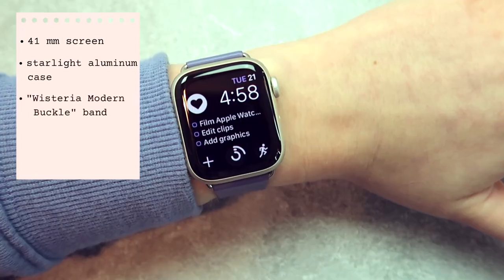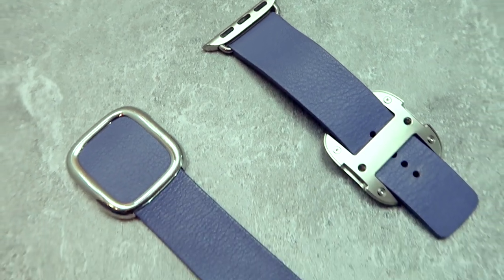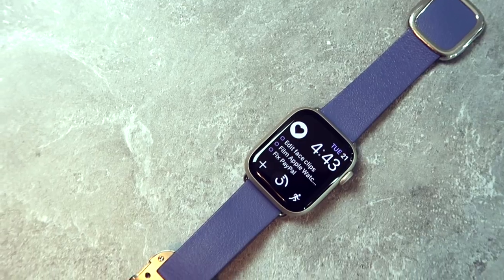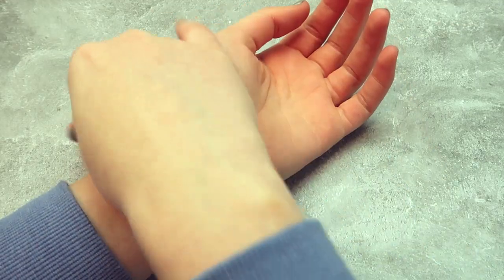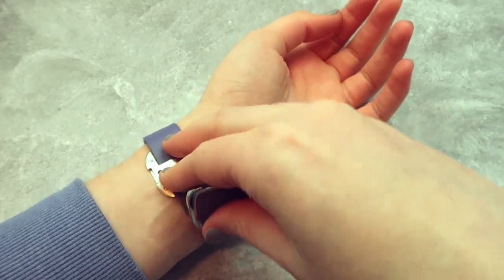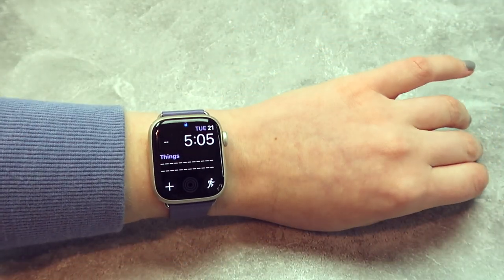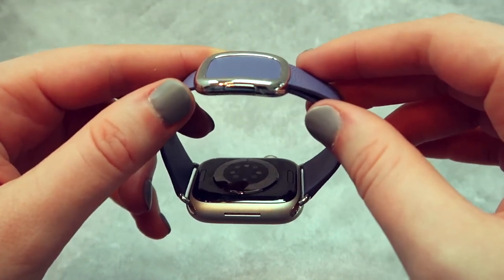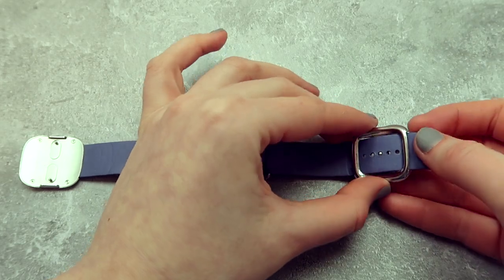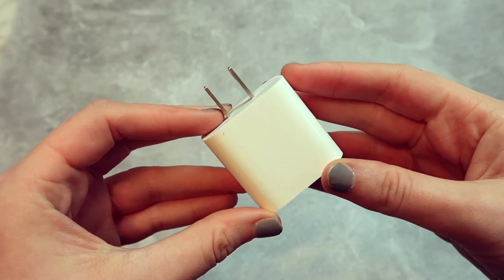I just got the Wi-Fi version, but they also have a cellular option. Honestly I wasn't too sure about this band at first — I probably should have got it in a more neutral color — but overall it's actually pretty comfortable. It has these two magnetic pieces that you snap together. I was a little bit worried about them coming undone, but so far so good. It's actually pretty decent quality. It is kind of annoying that you have to take the whole entire watch off if you want to adjust it, but it's not the end of the world.